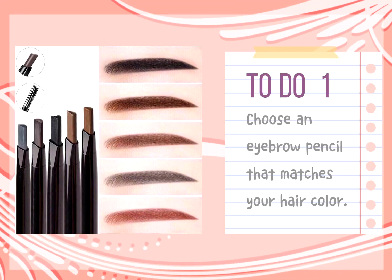Tip 1: Choose an eyebrow pencil that matches your hair color. Darker or lighter eyebrows can make the overall look stand out.